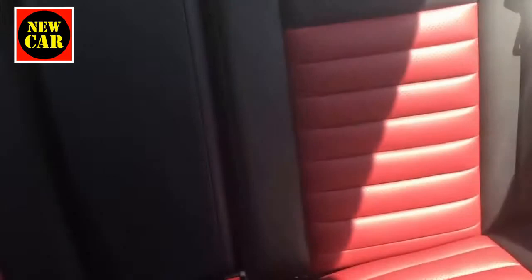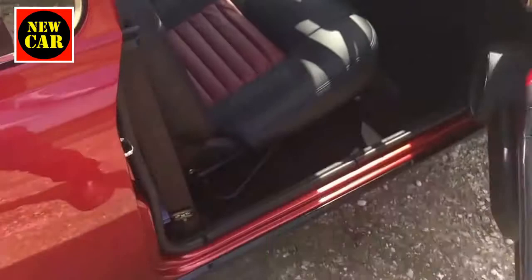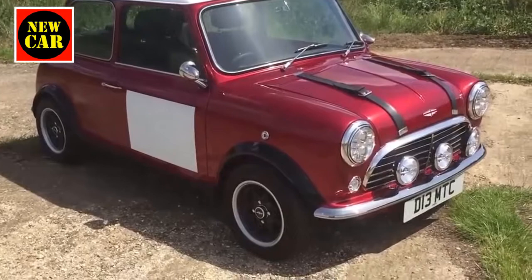There are back seats too, and the fit and finish here is absolutely brilliant — really nicely trimmed. The best way to describe this MINI is that it feels like an extremely well-sorted classic MINI. It's probably the best a classic MINI could ever be — really well-trimmed and really well-made.